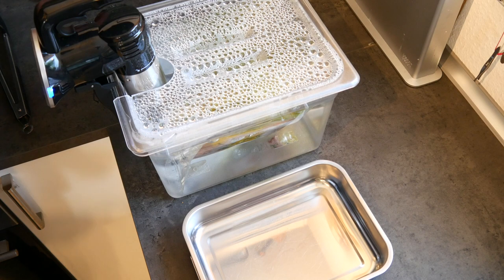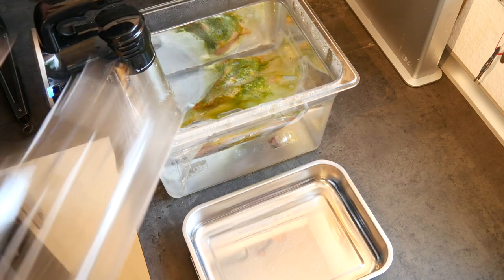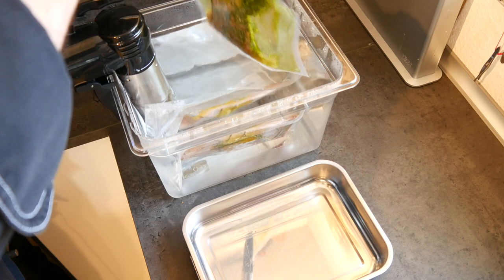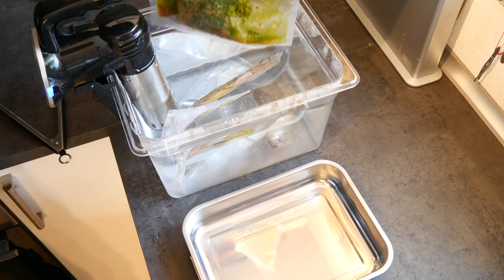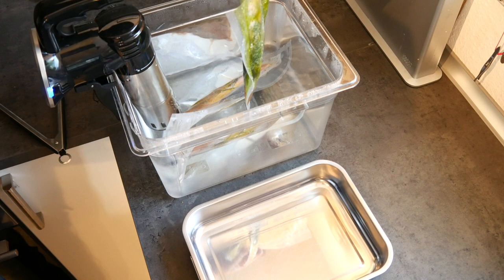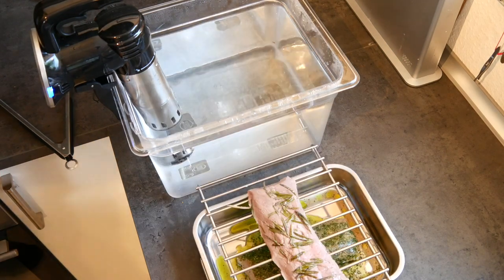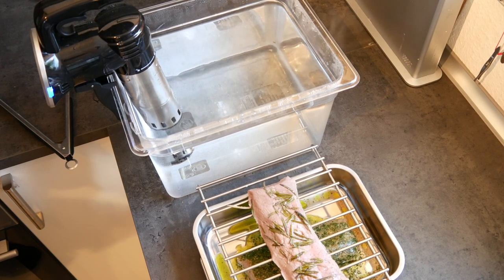Exactly half an hour later it's time to take them back out, cut them open, and put them on the barbecue. They are medium rare to medium and already look lovely. I wish you could smell this because this is just delicious. Now with the rosemary you have to be a bit careful because you obviously don't want to burn the rosemary when it goes on the barbecue, but I'll show you how to do that in a second.